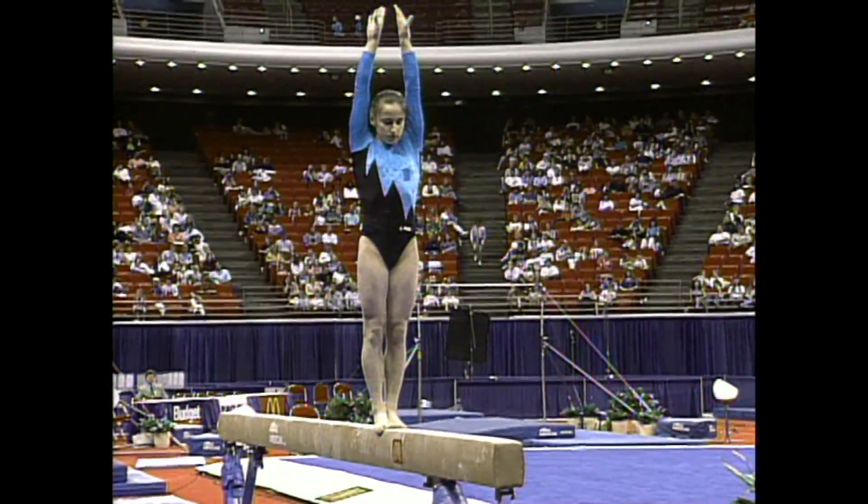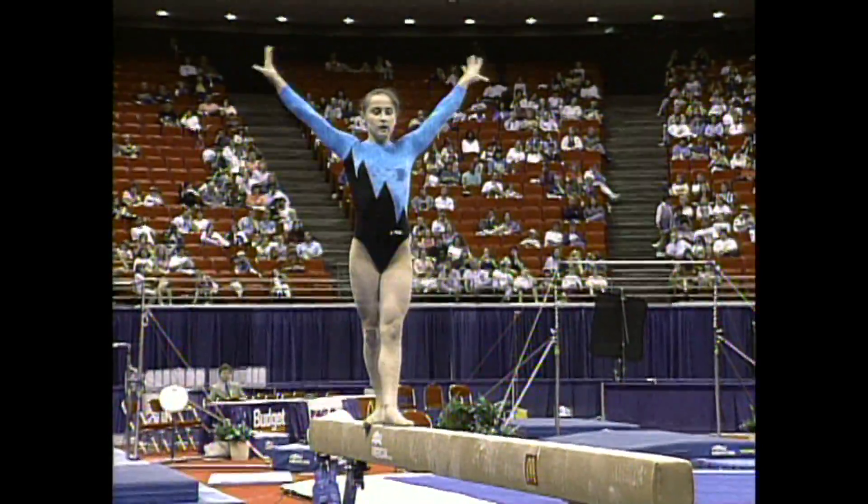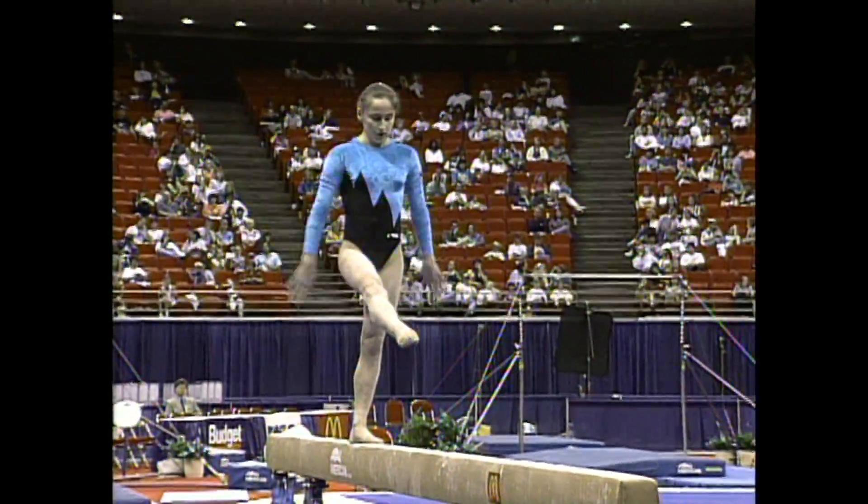Now here's the full twist — take a look at this, in a combination. Back handspring, full twist. A little bit off. She's usually very solid on that move.